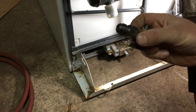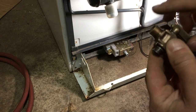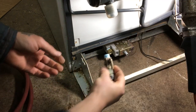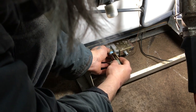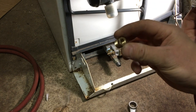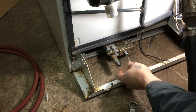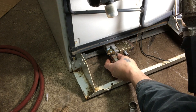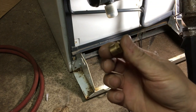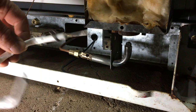Next I'll install the main valve into the union fitting — again using Teflon tape around the threads, then thread sealer after the Teflon tape. After that I'll install the fitting for the thermocouple and the thermocouple switch. That one goes right into here and the fitting follows in behind it, again with Teflon tape and thread sealer.